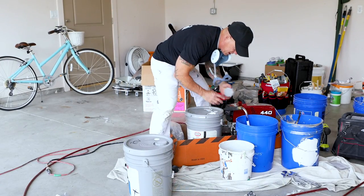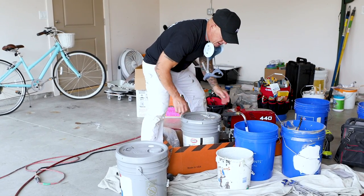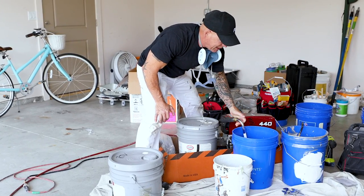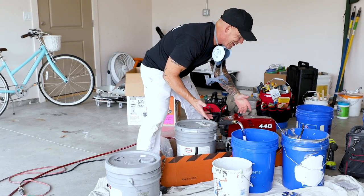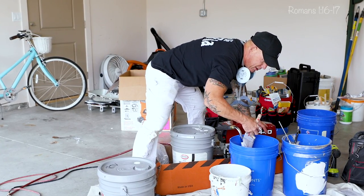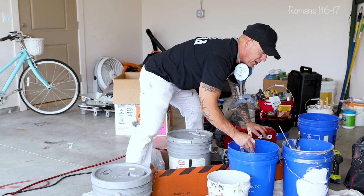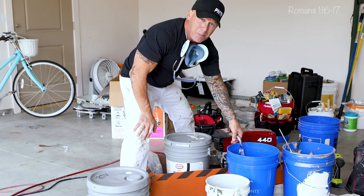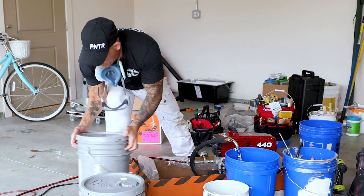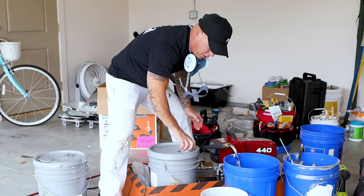Some of you may be wondering why I'm not using the paint I always use in a how-to video. Because of environmental regulations, paint formulations have changed significantly over the last couple of years. Ceiling paints have changed in a bad way — none of the ones we've typically used perform very well anymore. This is a good opportunity in a how-to video to test more products and try to find something that performs really well when spraying.